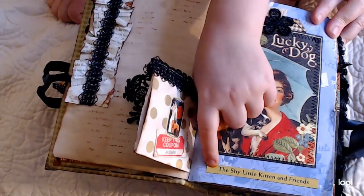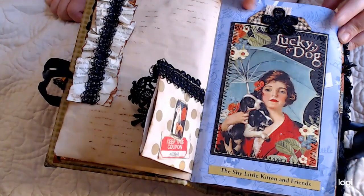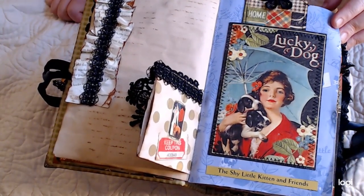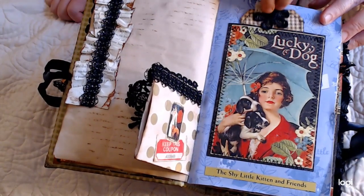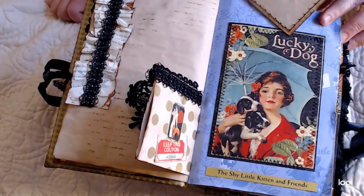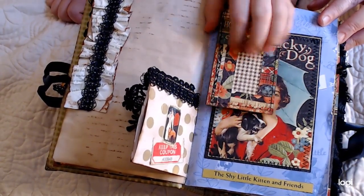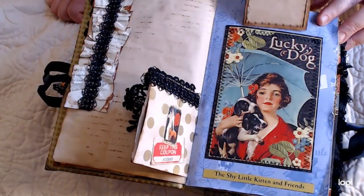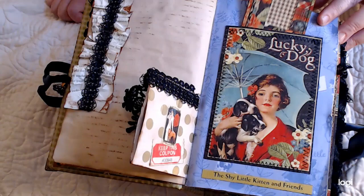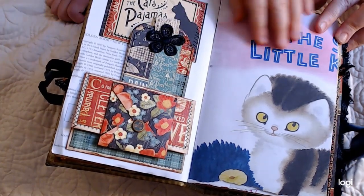That came off the book spine from that book — 'The Shy Little Kitten and Friends.' And this blue paper is from that Little Golden Book, 'The Shy Little Kitten.' There's a little tag here — what's on the back? Coffee-dyed paper. Feel how smooth it is. Okay, I wish they could feel it. Turn — put it back in there. That comes from the Little Golden Book, 'The Shy Little Kitten.'